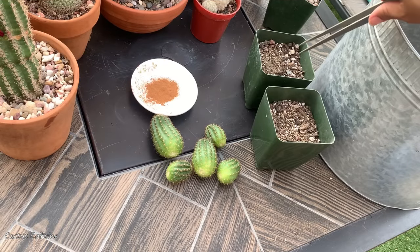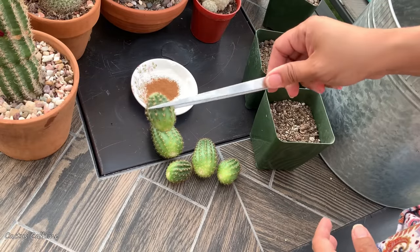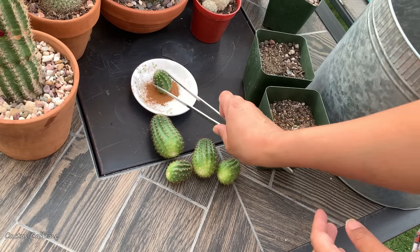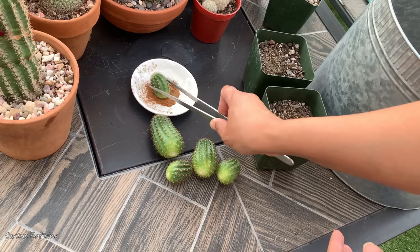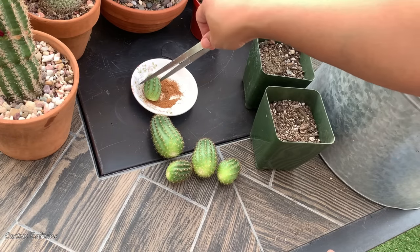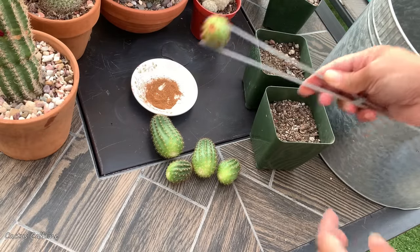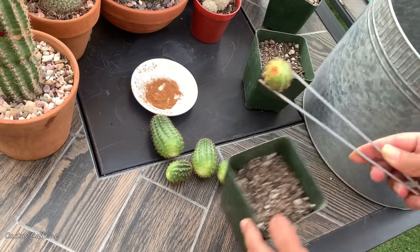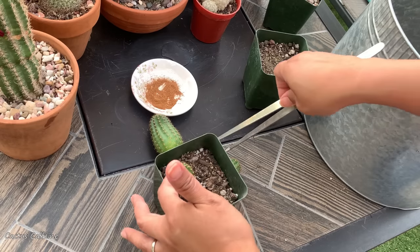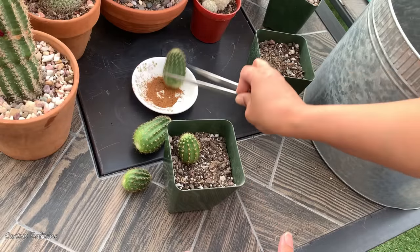I have my pots here with soil. Since I won't leave these out overnight to callous, what I'm going to do instead is dip the ends in cinnamon powder — this is just plain cinnamon that you can buy at the grocery. It will help it heal, and some say cinnamon will help it root, although I am not sure about that. I will plant this in dry soil and will not water this — I will simply place it in the pot.